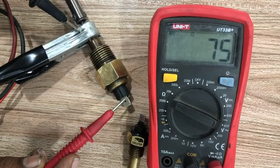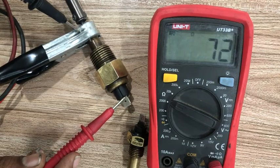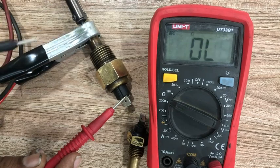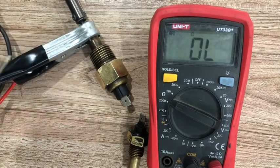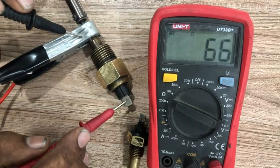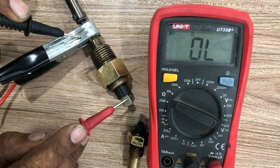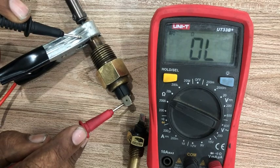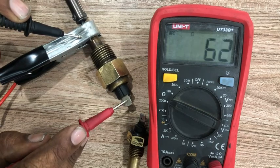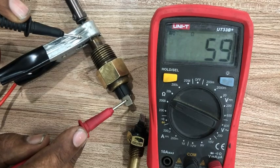Any digital module or PLC can read this — we will show you that in the next video. The temperature is increasing and the resistance has dropped to 66. Up there you can see the temperature has increased and the resistance has dropped to 66.